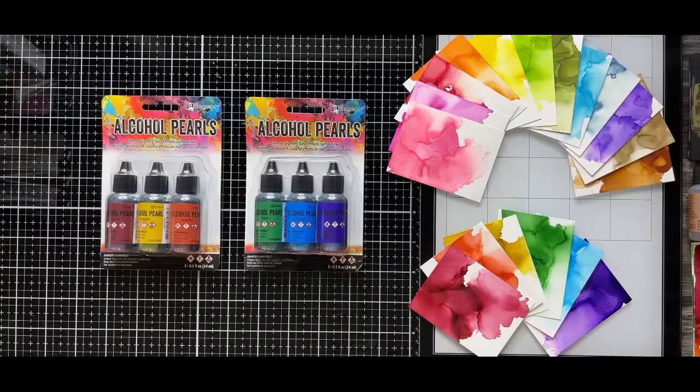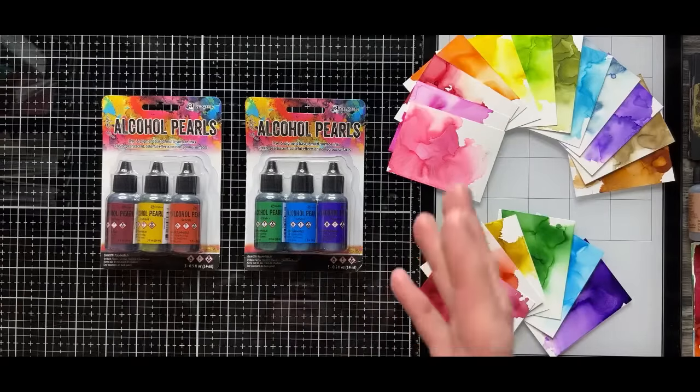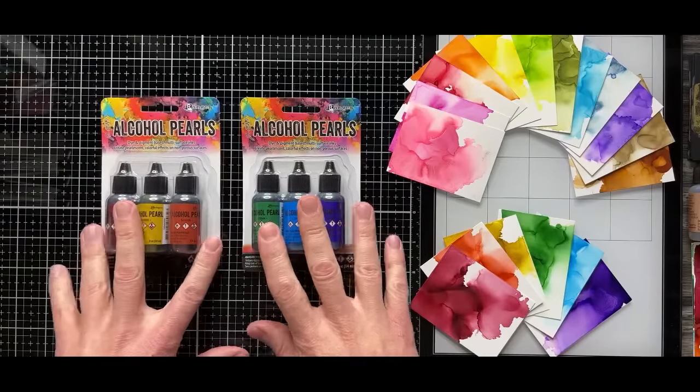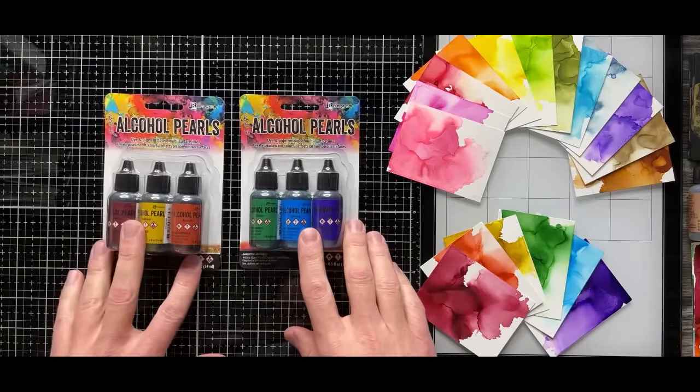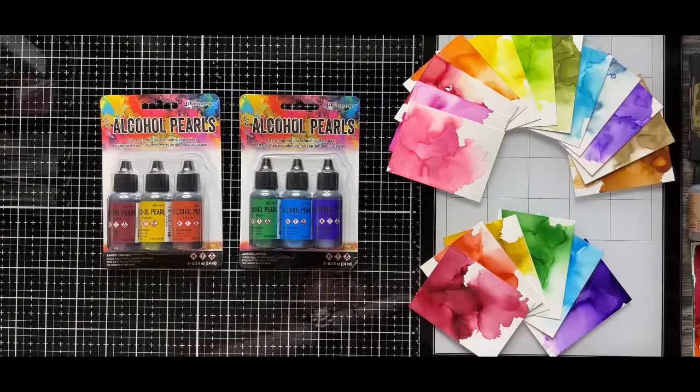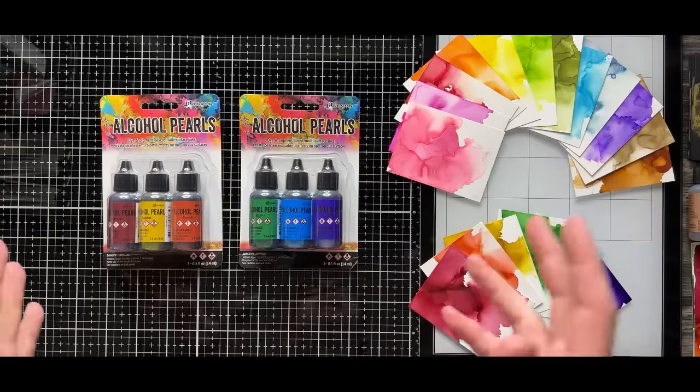Here is what's new in the world of alcohol inks. We say alcohol inks because there are a lot of different facets to alcohol ink. One, of course, are the alcohol pearls. I'm excited that we are introducing six new colors of alcohol pearls. I'll go through the colors, talk about the demo, and how these differ from alcohol inks.